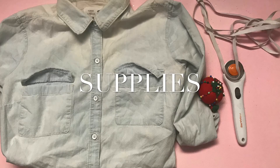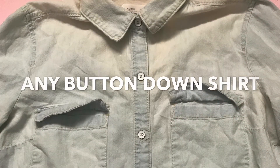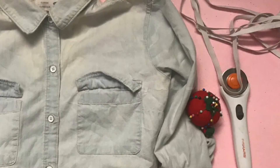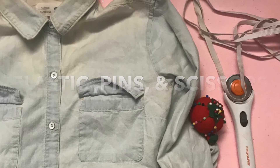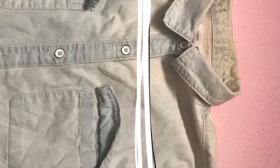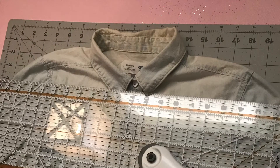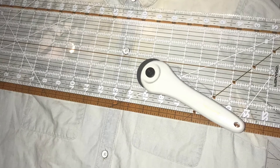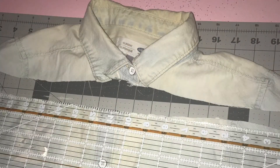First, all you have to do is cut the top of the shirt off, including the collar. Once the top of the shirt is disconnected, all you have to do is fold down the edge twice to create a double hem.